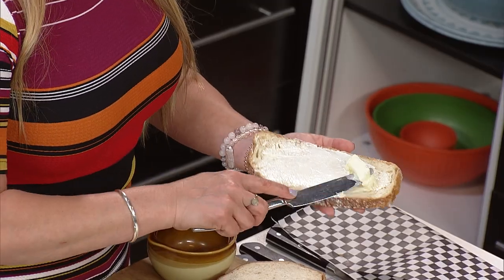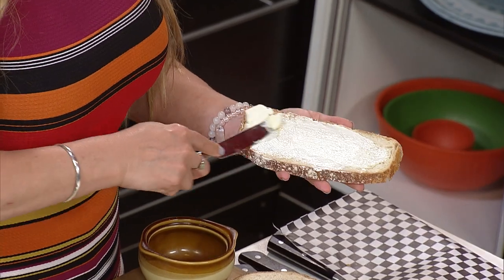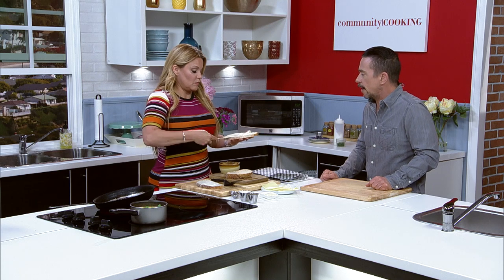You can go anywhere with the cheese — this is a white cheddar. Swiss is great on it too. Or a combination of cheeses, which is kind of nice where you get a little creaminess and a little sharpness for that flavor profile.